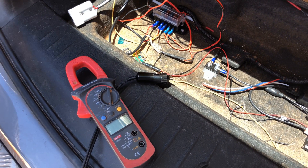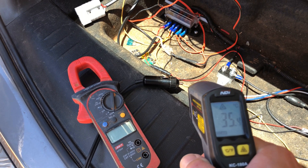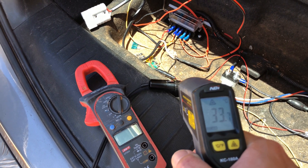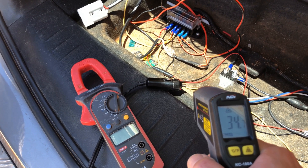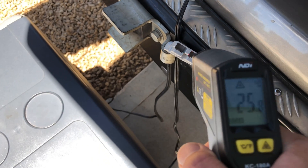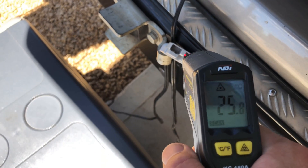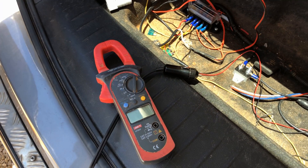And just in case you're thinking, oh but you didn't actually measure the contacts — I'll do that as well. The cigarette lighter plug contact is around 35 degrees. There's the Anderson plug — 25 degrees. So yeah, Anderson plug is way cooler.